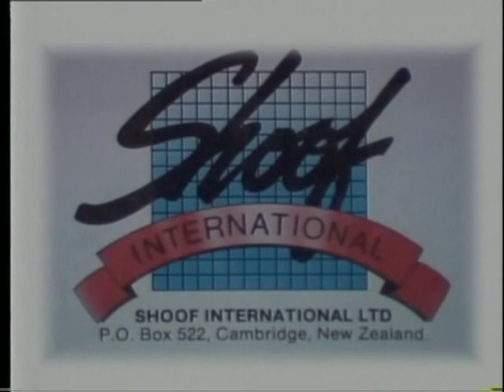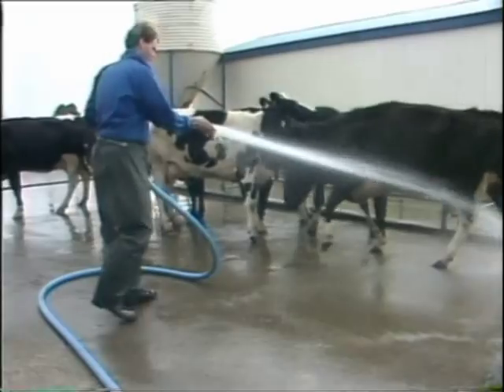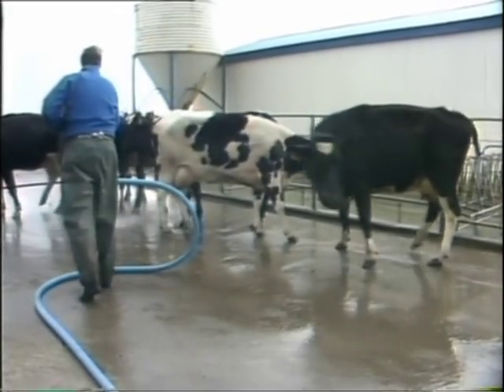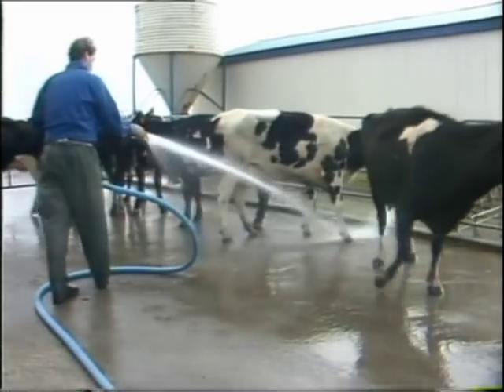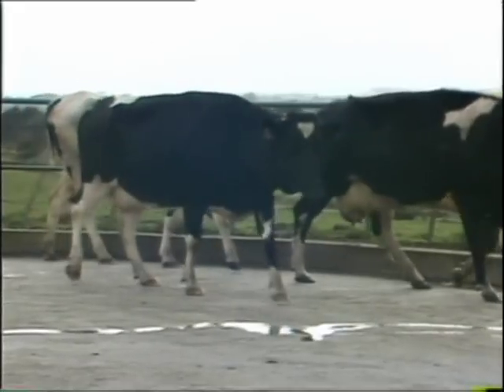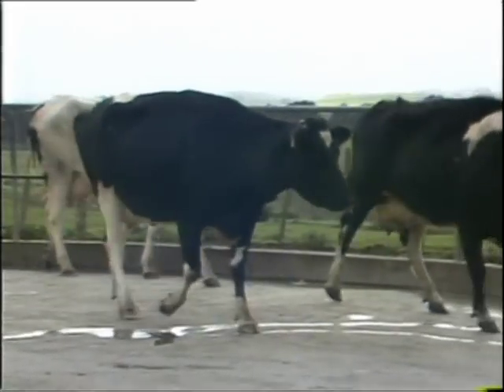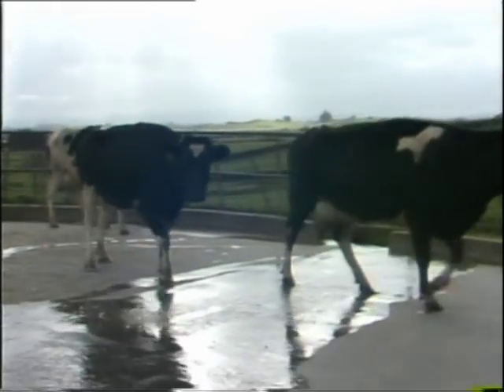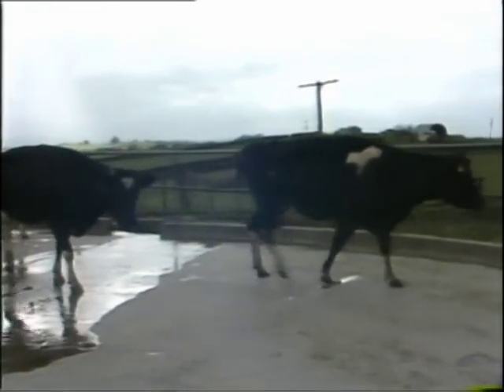The most important rule about treating lameness is to take action immediately lameness is noticed. Small problems rapidly become big problems. When you have several animals to examine, it is best to wash all the feet first, then walk the animals around and note carefully which feet are causing the lameness. It is advisable to write notes, taking special notice of animals with more than one sore foot.